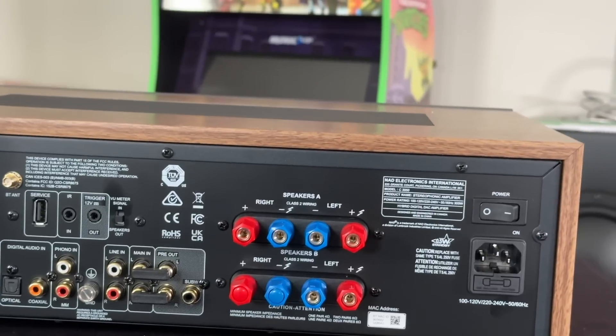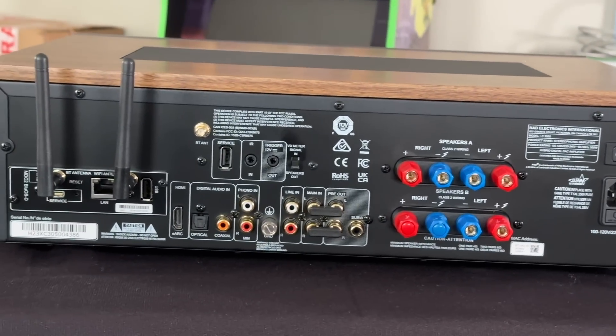You also have RCA pre-outs, so if you wanted to connect a separate amplifier or monoblock amplifiers, you could do that. This also has a subwoofer pre-out, which when you engage it enables the subwoofer pre-out with a low-pass filter and sets the high-pass filter for your mains automatically. As you adjust the crossover frequency through the app, it adjusts both the high-pass and low-pass filters for the mains and the subwoofer.